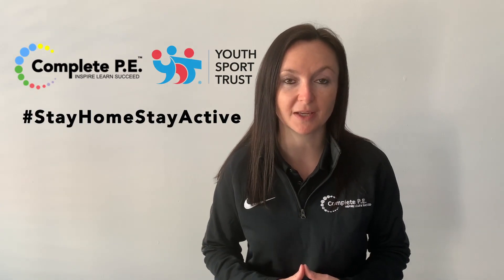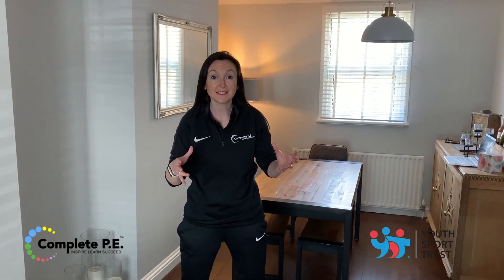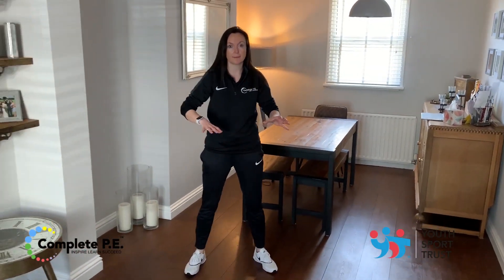This is Katherine Fitzpatrick from Complete PE and today's PE activity is Ship Shape. Before you start, make sure you've got a nice big space to work in.